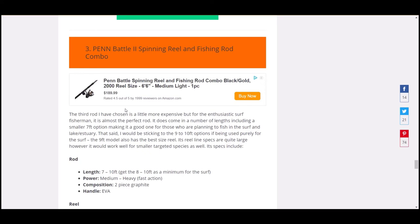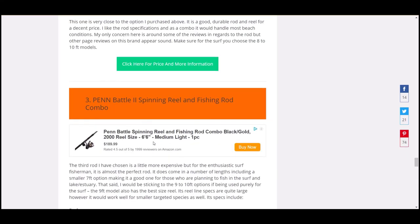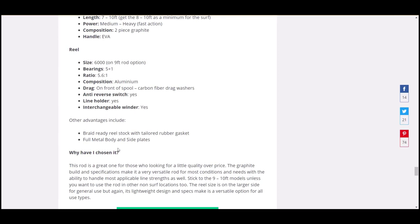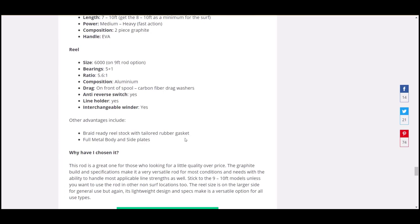The third is the Penn Battle Three combo. My big rod is a Penn — and in fishing Facebook groups, any time someone asks about rods, Penn is always the answer. It's a bit more expensive but a really good option. Seven to ten foot — go for the eight to ten foot — medium to heavy, fast action, two-piece graphite with EVA handle. 6000 size reel, 5.1 ball bearings, 5 to 6.1 ratio, aluminium carbon fiber drag washers, braid-ready, rubber gasket on the spool, full metal body and side plates. Penn is a great brand, the reel is a good size, and it will work in stronger conditions and let you chase bigger species.